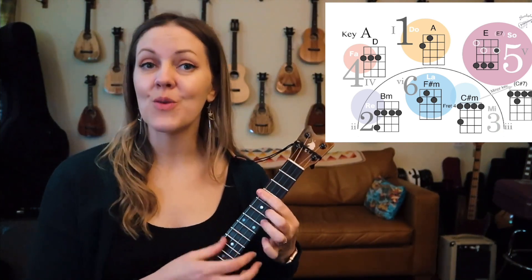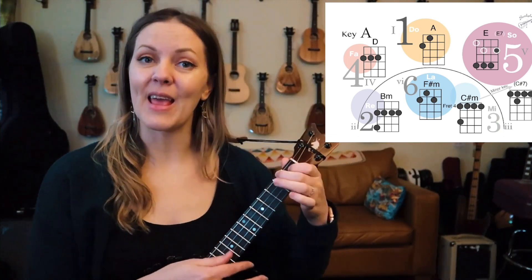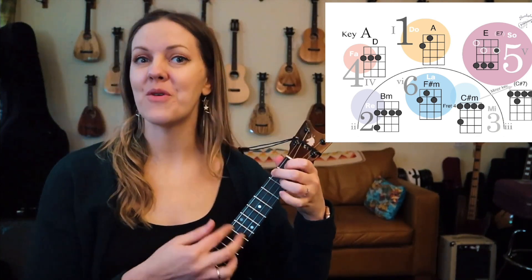Try out those new pentatonics in A. I'll give you one more round.